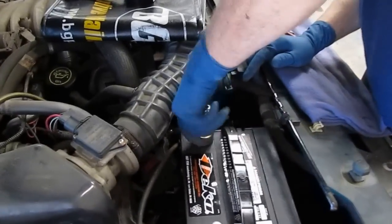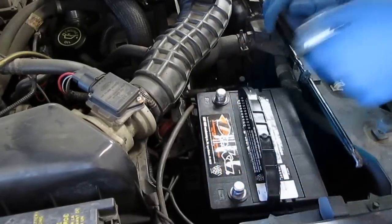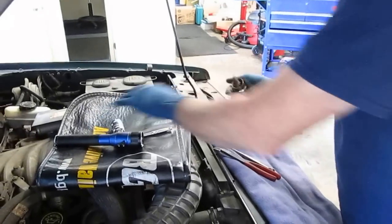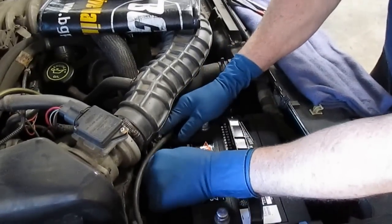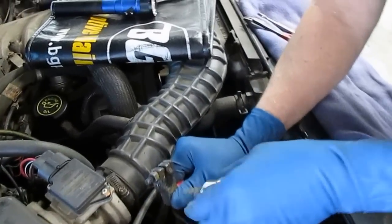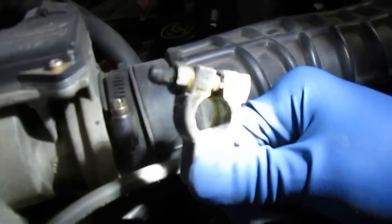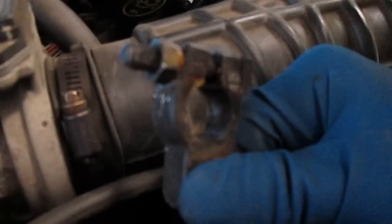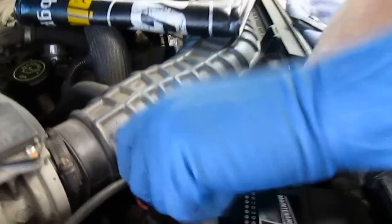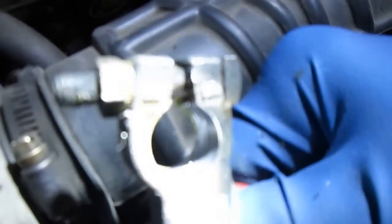Now you can see this battery is supported very well. We're going to clean off the top of the terminals — even though it's a new battery, you want to make sure it's nice and shiny and clean. You can see how the terminal is a little dull — it should look shiny like the post on the battery. After cleaning, see how it's nice and shiny now? That's what we're looking for.